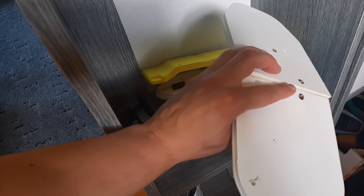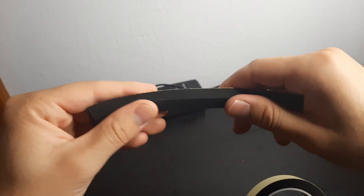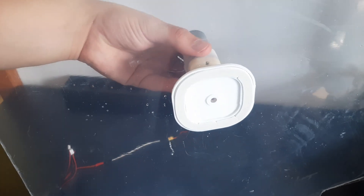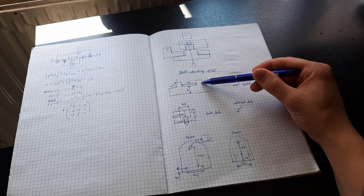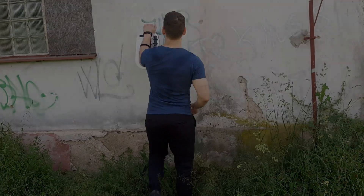I already tried this a few times and it never worked. The main reason is that the material needs to be strong, it needs to hold the vacuum, and it can't slip — because then you just slide down the wall.